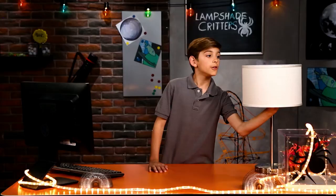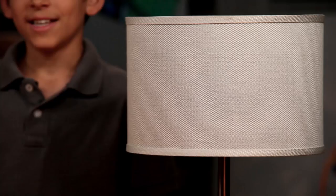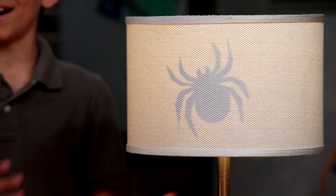It's called the Lampshade Critters. Here's what you need to do: find a picture of a creepy critter online and cut it out so it looks something like this. The darker the paper, the better. Then stick it to the inside of the lampshade using some tape, just like this. Turn on the lamp, and voila! Doesn't that look creepy?